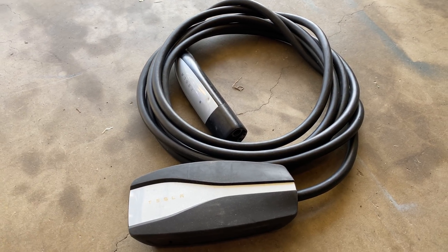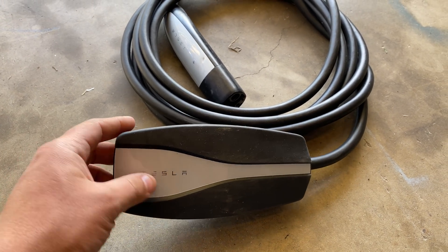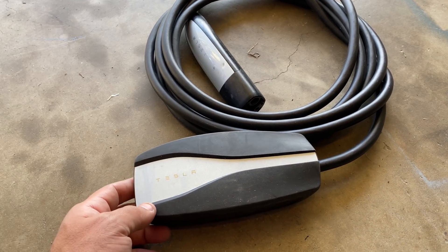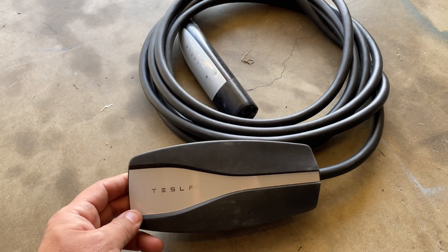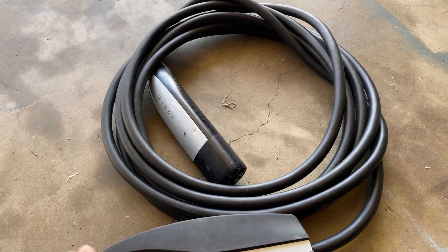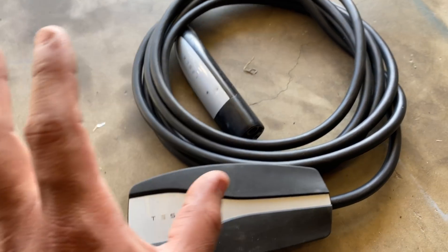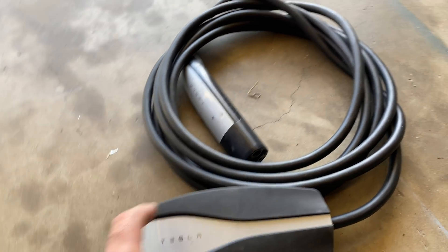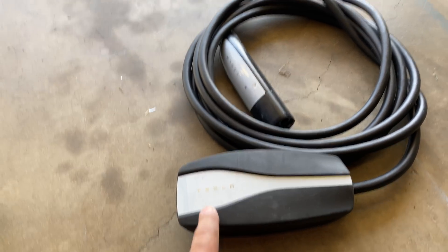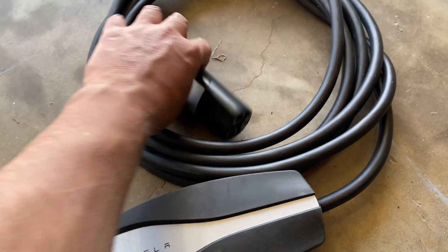A quick video today — I'm going to break down one of these. If you don't know what this is, it comes with every Model 3 and Model Y. The upcoming Model Y is going to start being delivered, and it might start coming with the Model S too, though I think those get a bigger one because this is the mobile version that is capped at 32 amps. Anyway, this is a cable that plugs into the wall and allows you to charge your Tesla.